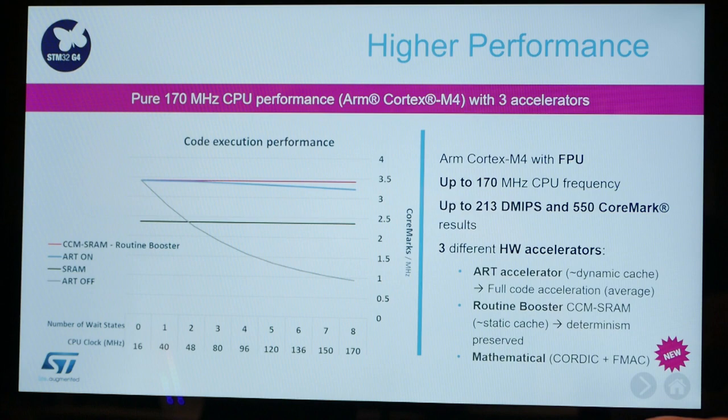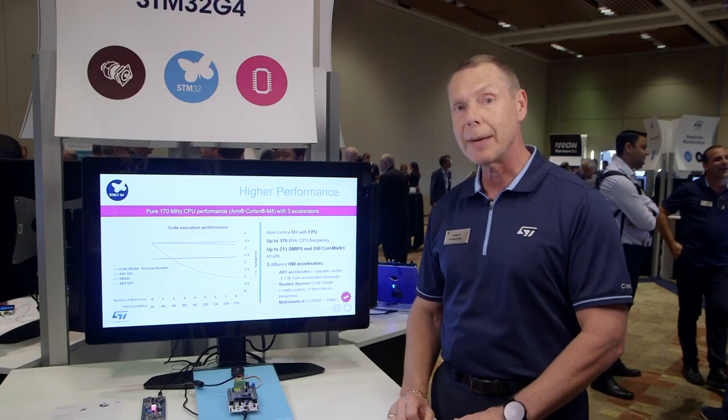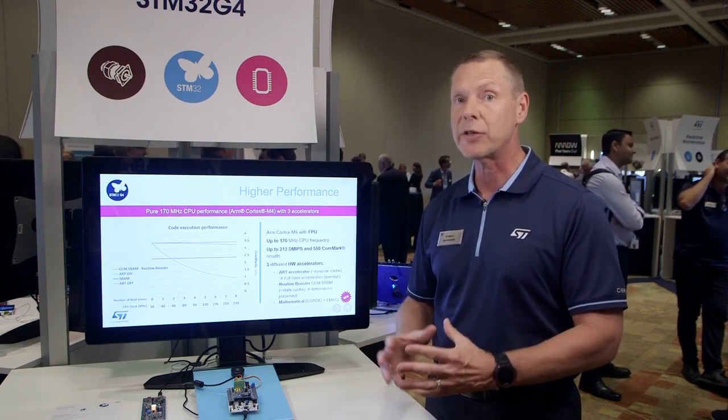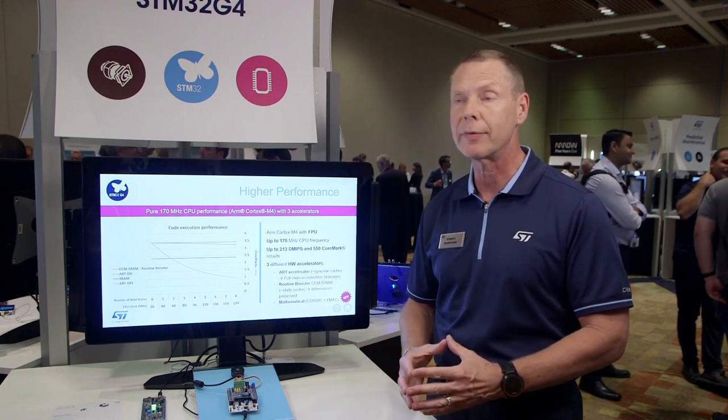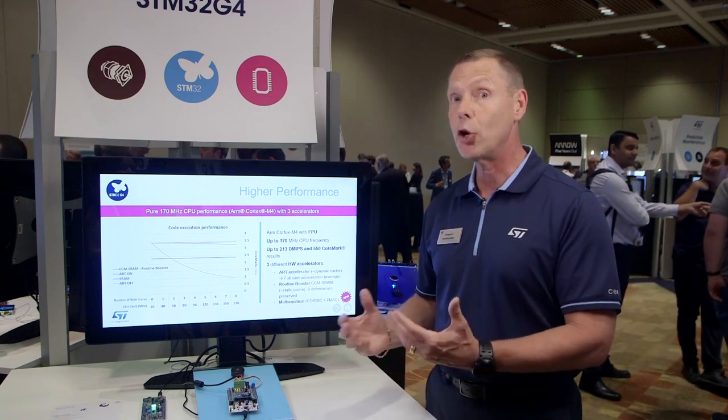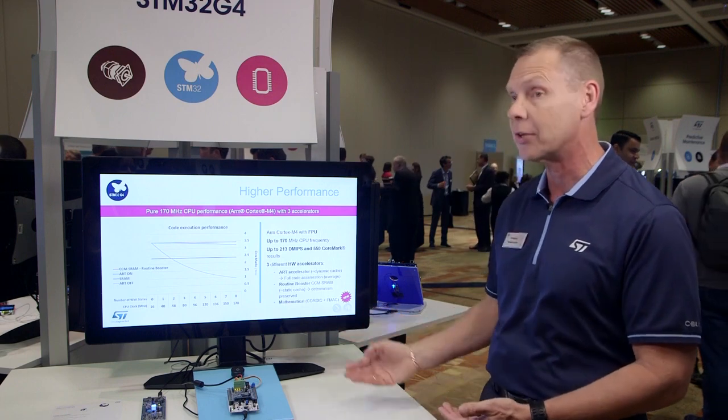That's illustrated over here on the graph. We also have a routine booster, which is our core tightly coupled memory that you can execute your most critical code out of. This is a feature carried over from our F3 series, and the new and exciting accelerators are our math accelerators.